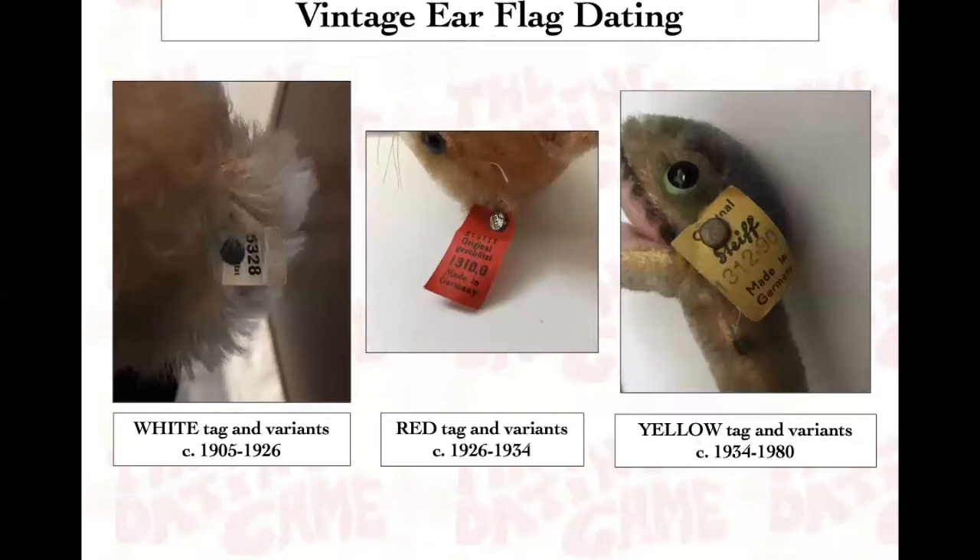Finally, before our big deep dive, we look at ear tag dating. The white tag variants run from about 1905 through 1926. The red tag variants from about 1926 through 1934. And the much more common yellow tag variants from 1934 through 1980 and such. These are often missing, but if you find an item with these, it can be helpful.